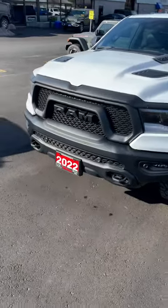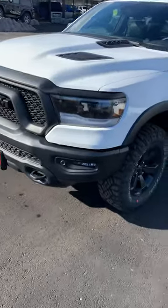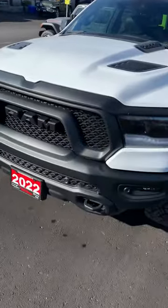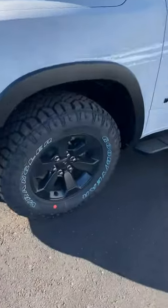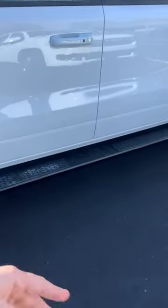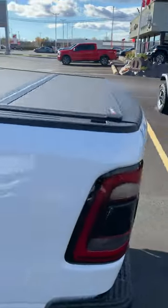Hey Lisa, I just wanted to do a quick walk around of the Ram Rebel here for you, just to give you kind of an idea of the differences. With the Ram Rebel it's got the whole front different to it — it's got tow hooks in the front, sport hood, and come around to the side, big beefy off-road tires and of course black rims.